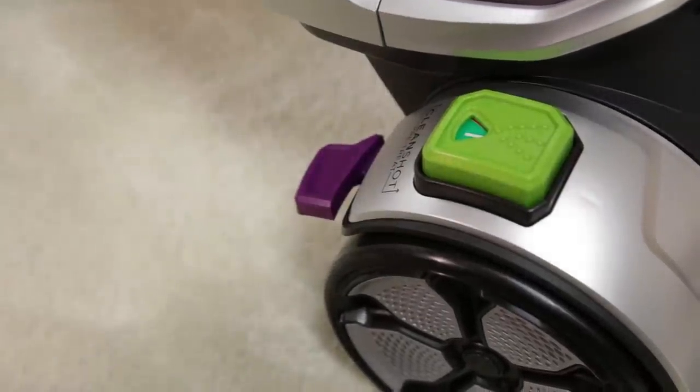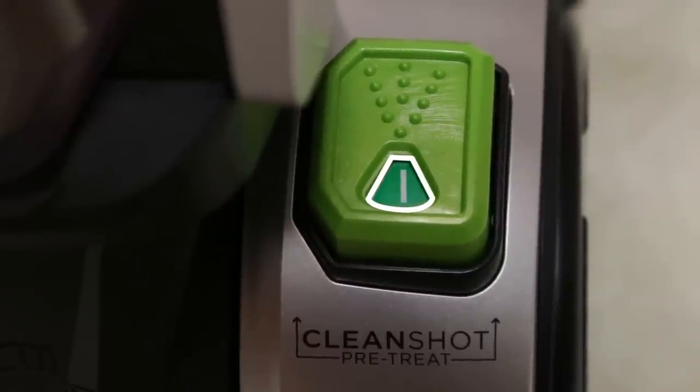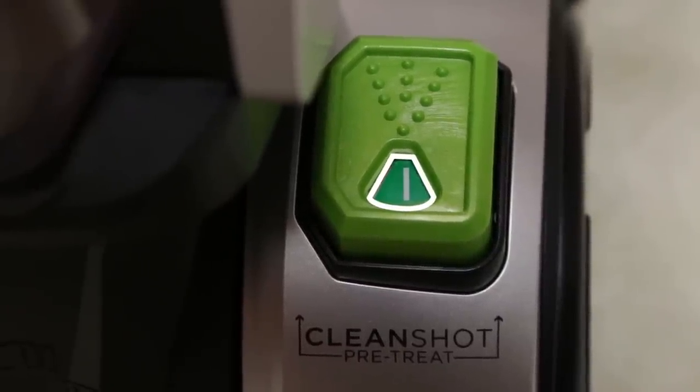To use CleanShot, press the CleanShot button with your foot. You will know CleanShot is activated when the window on the button is green and shows an I symbol.